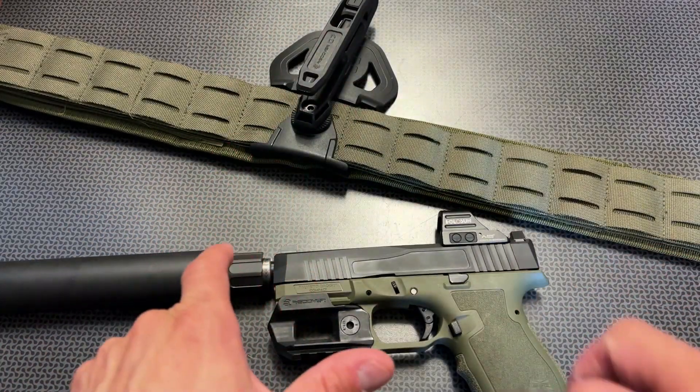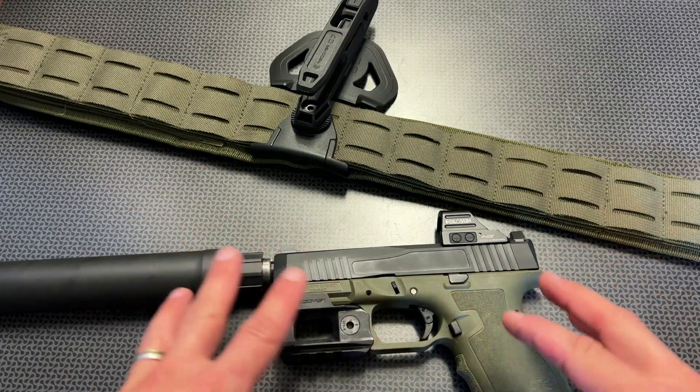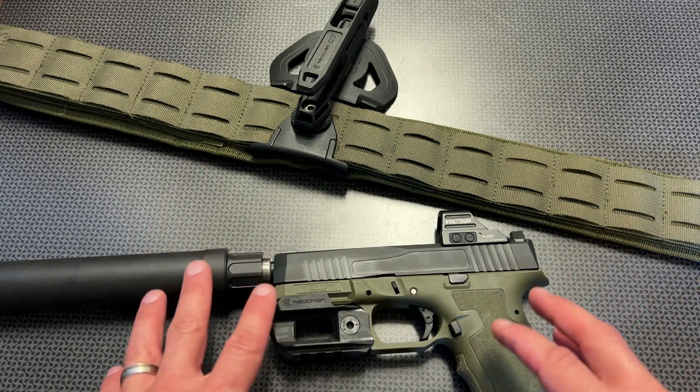At first when I got it, I had to put it in and pull it out a couple of times, like any new holster. It kind of smoothed up a little bit — loosened up the tension screw — and as you can see now at the range, it was running perfectly.